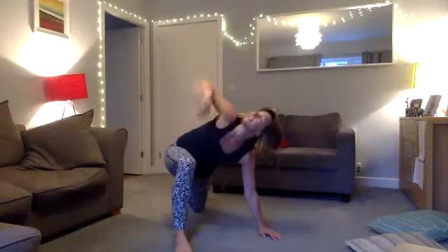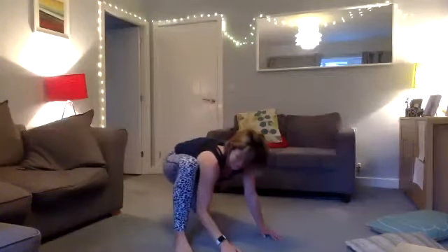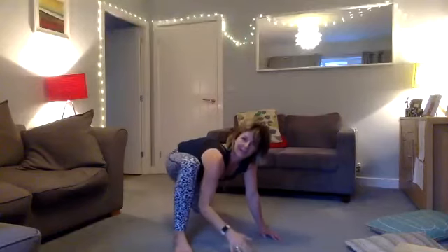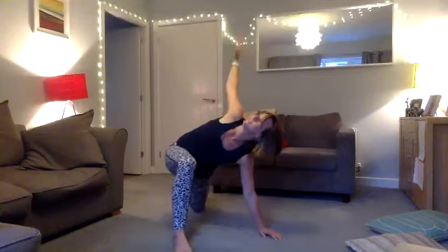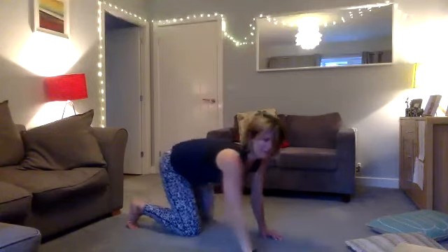Inhale and exhale — just two more. Coming right up and see how far you can get that elbow down. Then come back down to cat-cow, squeeze in and out.